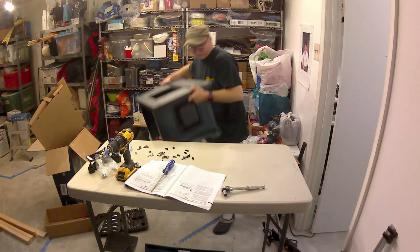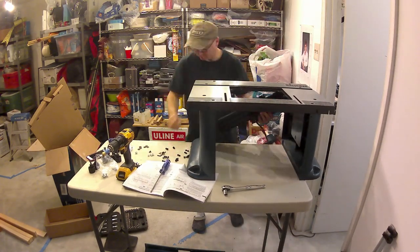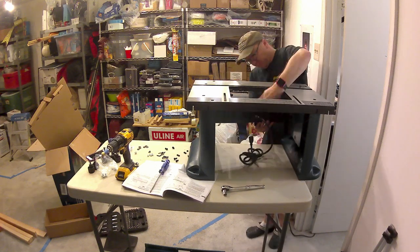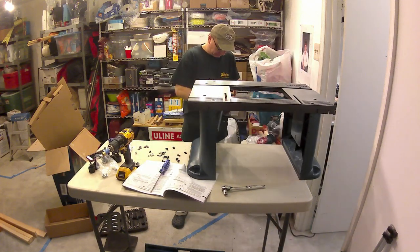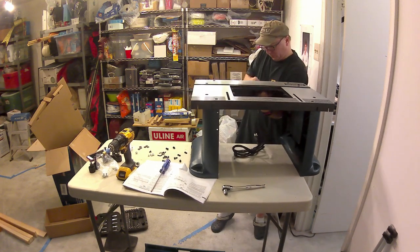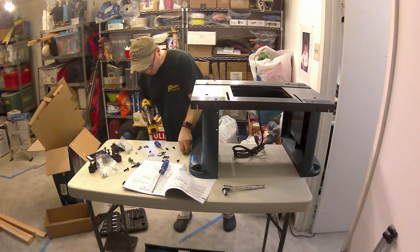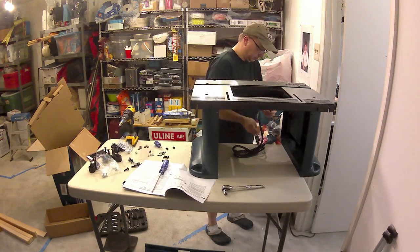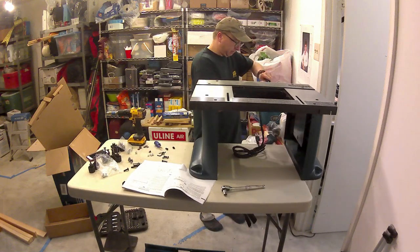I'm going to pull the top up here and install the router plate on top. Same sort of situation — just got to line up the holes. The plate does mount from the back forward, which was a little awkward with just me. But it was pretty straightforward once I got it working. You can adjust it up, down, left, right before you tighten it down.